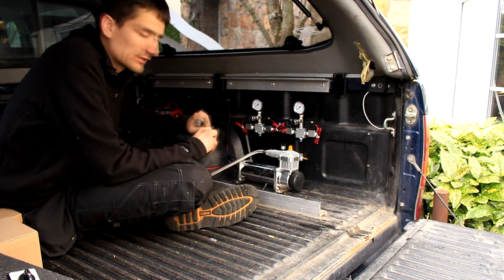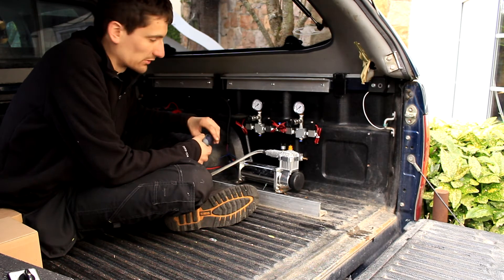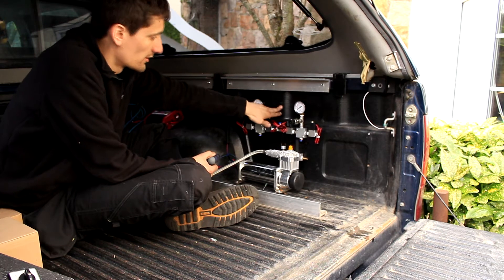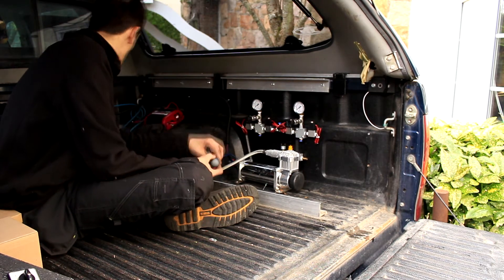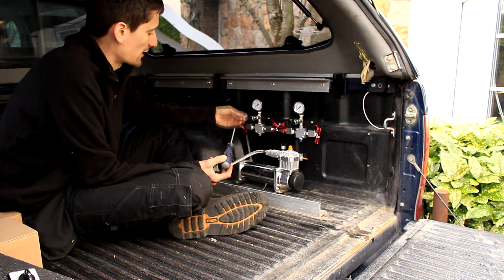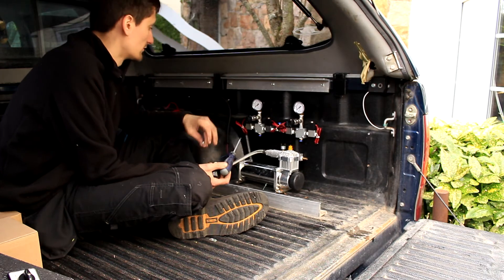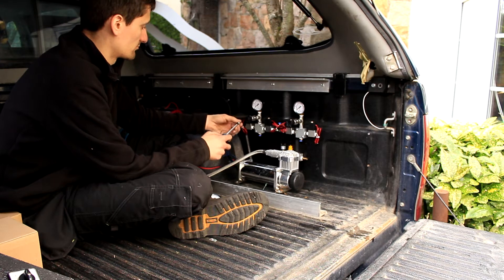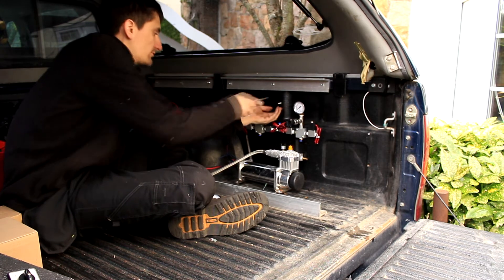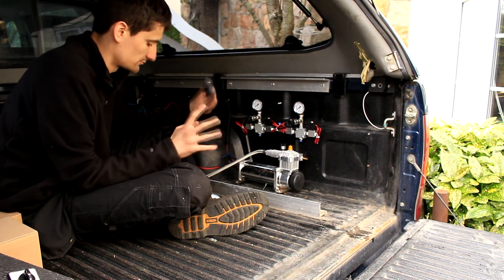I've got everything mounted basically where I want it to be. The way I mounted this — the tub liner has quite a bit of space behind the sides, which means you can get away with using some self-tapping screws. As long as you don't have too much sticking out, it's actually quite a good solution as long as you don't mind drilling holes into your liner. You can either pilot drill or just force them in and let it create its own thread. Something to keep in mind if you're planning your own build.